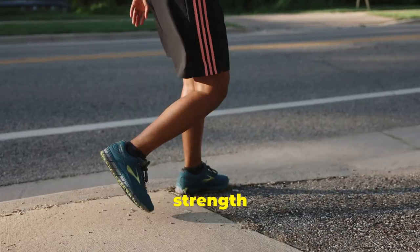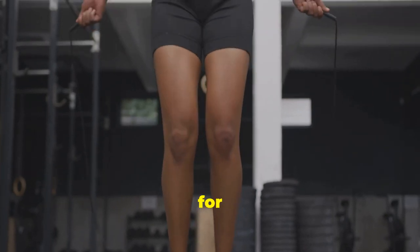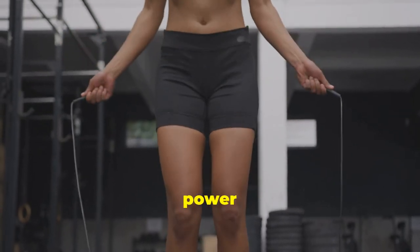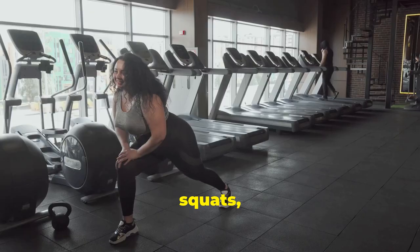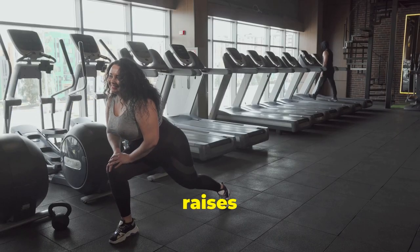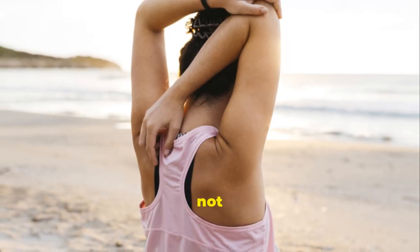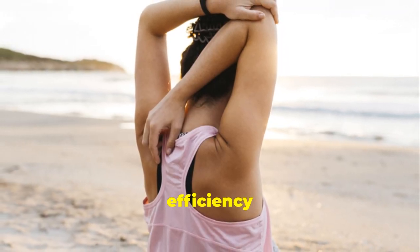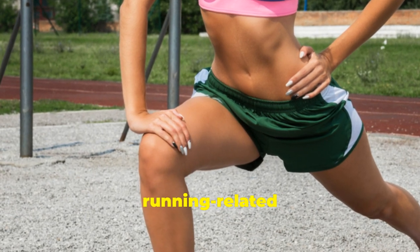Don't forget about strength training. Strong leg muscles are crucial for generating power and endurance. Incorporate exercises like squats, lunges and calf raises into your routine. These exercises will not only improve your running efficiency, but also help prevent common running-related injuries.